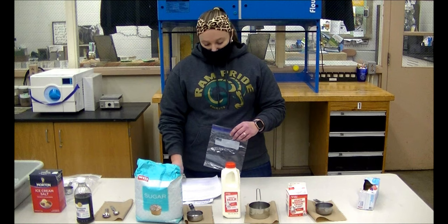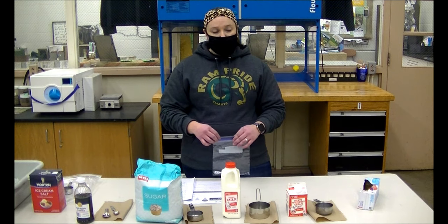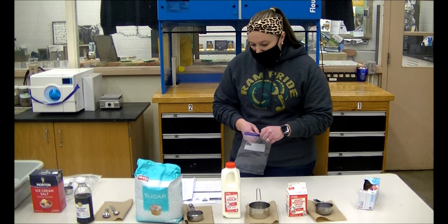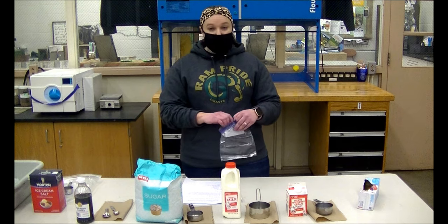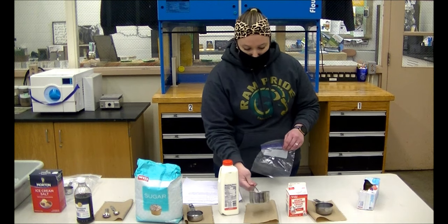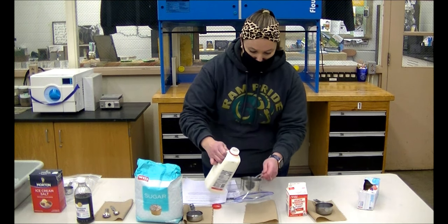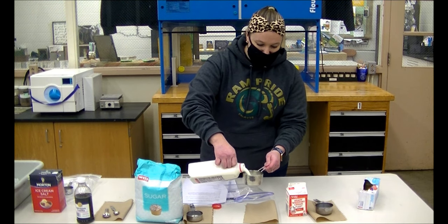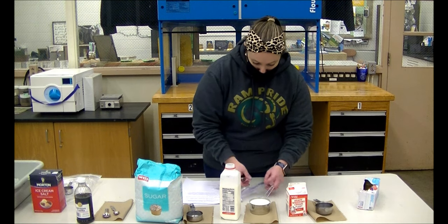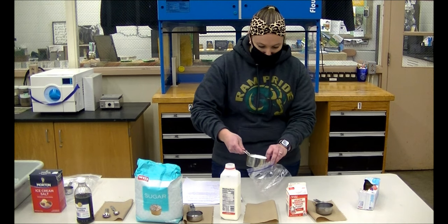I have two different recipes with us today. You can either use the heavy whipping cream or milk. With the heavy whipping cream, it's just going to be a little bit more creamy. I'm going to go ahead and use the recipe for the milk. So you take your Ziploc bag and you need one cup of milk. I'm just going to pour my milk into this cup. You'll be doing this with a partner, so it's a lot easier and one partner can help hold the bag when dumping.